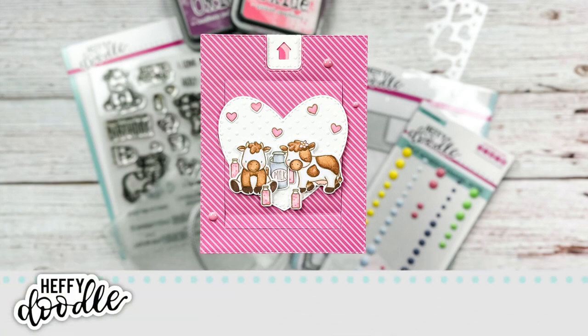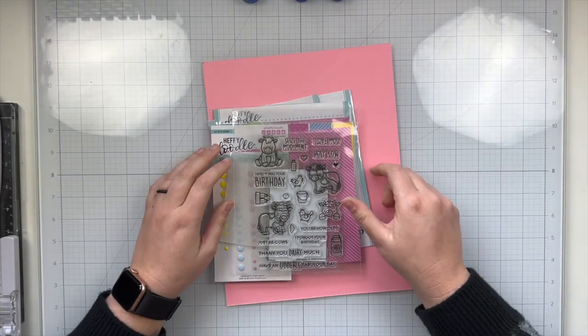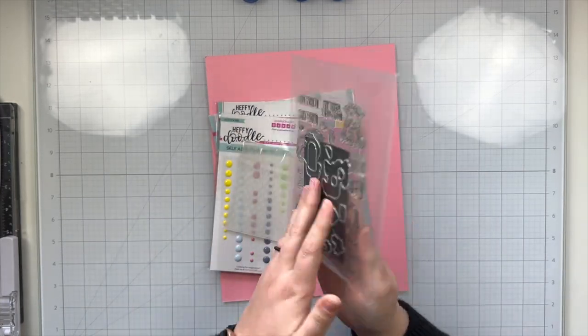Hi! Welcome to the Huffy Doodle YouTube channel. My name is Lauren and I have an adorable little interactive Valentine's Day card to share with you. Here is a look at all the supplies I'll be using from Huffy Doodle today.